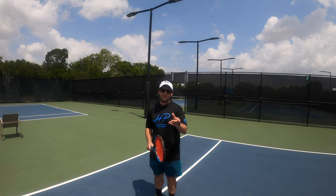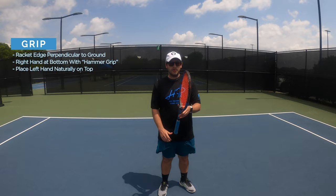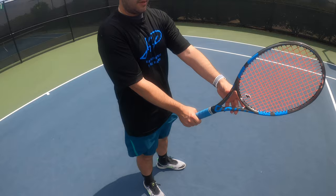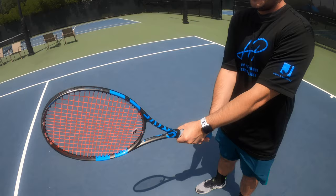Let's start with finding the right grip for the backhand. The easiest way is to put your racket in a perpendicular position. Take your right hand and grab the racket at the bottom like a continental grip — you can also call it a hammer grip. Then with the left hand, place it naturally on top of the right hand, and that gives you a solid starting backhand grip.